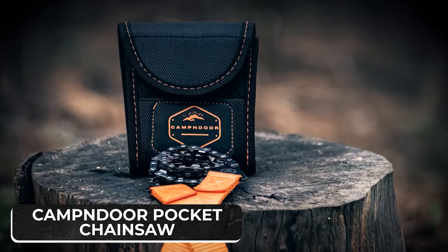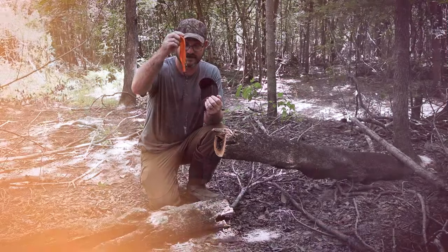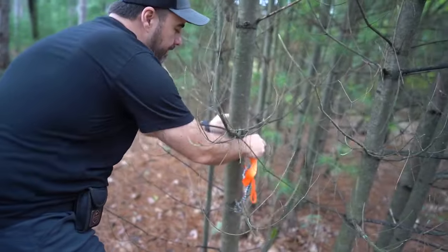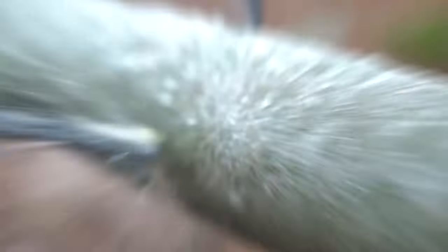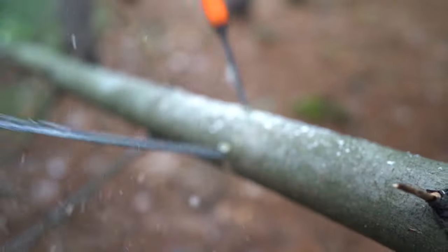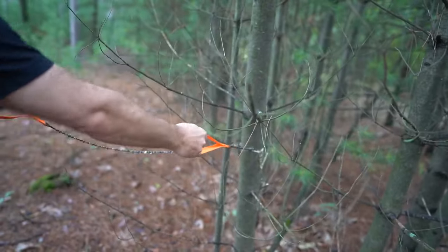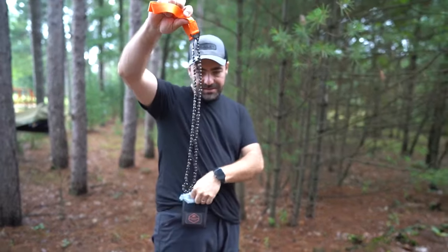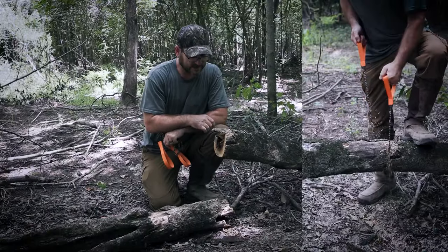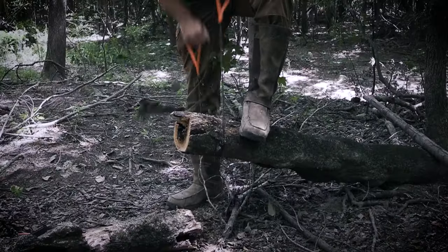Campendor Pocket Chainsaw is the perfect replacement for heavy-duty powered chainsaws that can take up too much space in your backpack. It is a 4000N force-resistant folding chainsaw, making it easy to pack and store in your bug-out bag. Its immense strength allows you to cut through thick wood, making it more potent than a tree saw. You can clip the pocket chainsaw onto the corner of your backpack. The blade is made of heat-treated, high-carbon material that makes it extremely sharp and suitable for any situation.